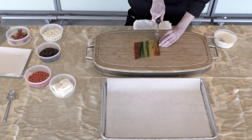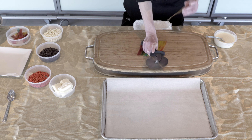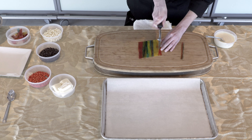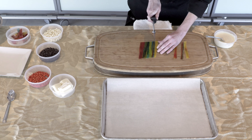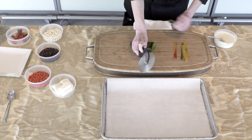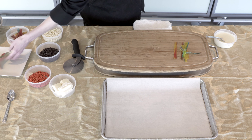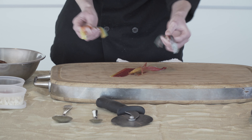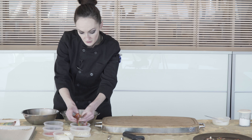We're going to start off by cutting our fruit roll-ups into strips for the scarf. For this we're going to take our pizza cutter and just cut straight lines across the length of our fruit roll-up. You can see out of one fruit roll-up we have plenty of scarves to make plenty of snowmen.